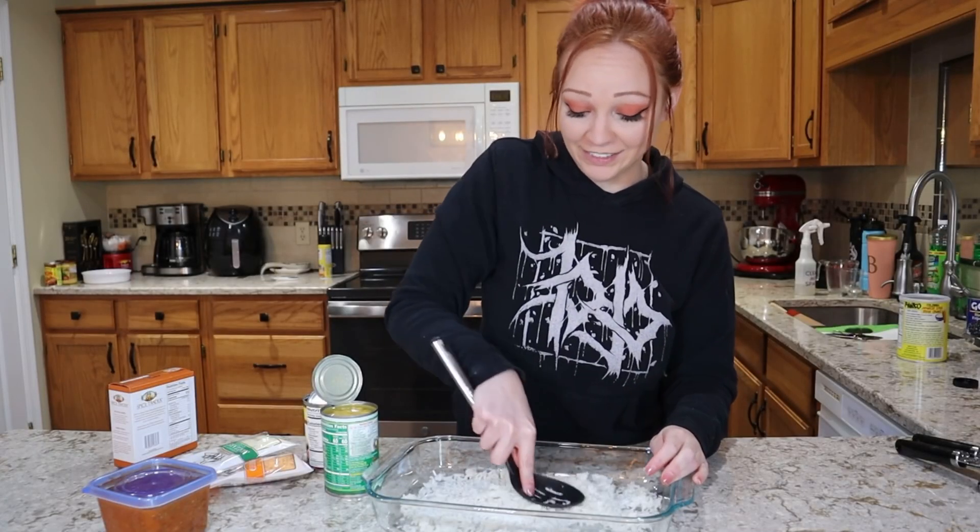Once you stir it all together, the cheese melts and becomes stringy. If you're a single individual or a small family, this is something you can make ahead and meal prep for lunches throughout the week. I'm not sure how, but this is kind of better than I expected — it's taco seasoning, black beans, corn, Rotel, rice, and chili all together, and it just works.